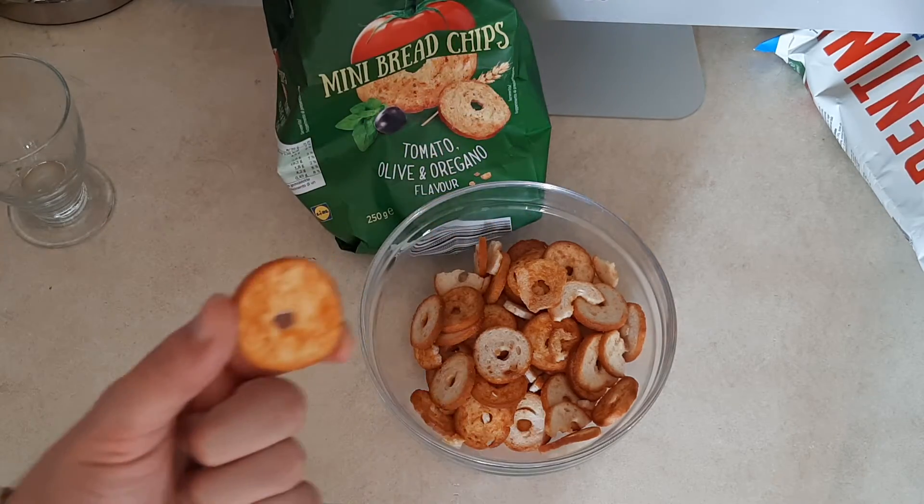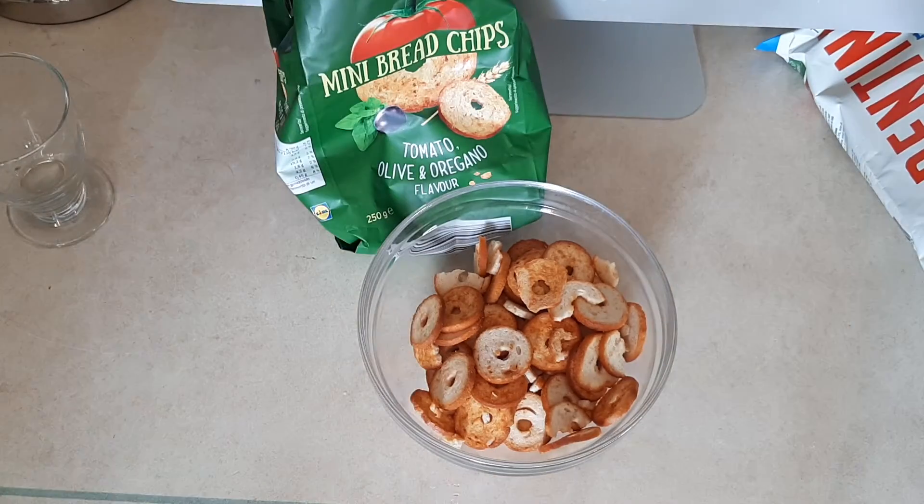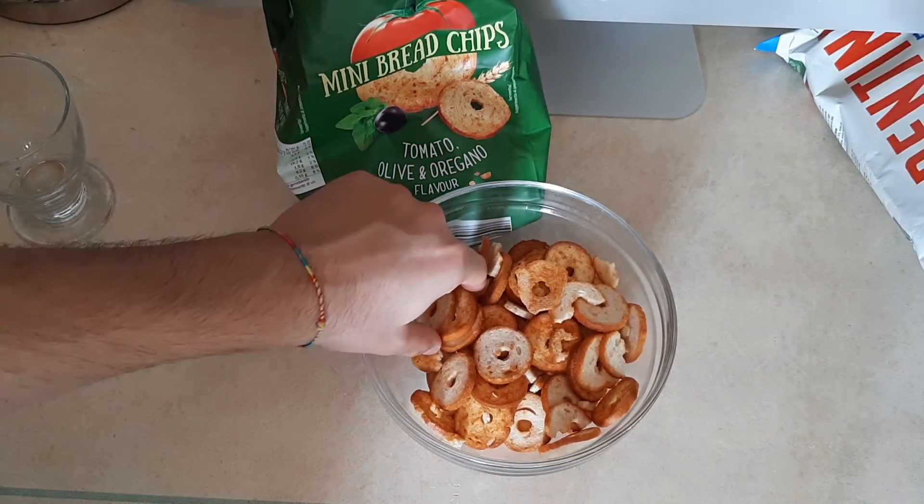But it's not that bad. Would you recommend this? Definitely — give it a try. Awesome snack.